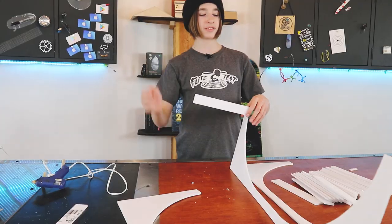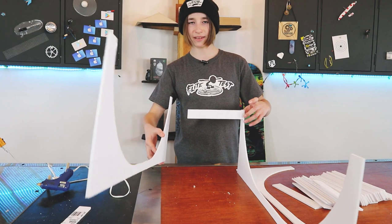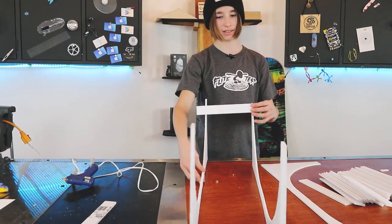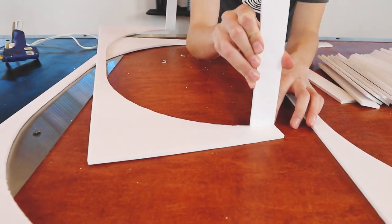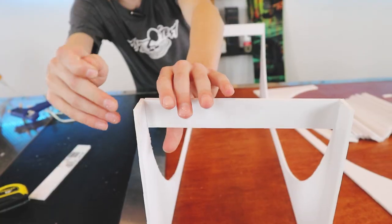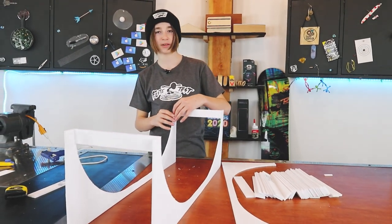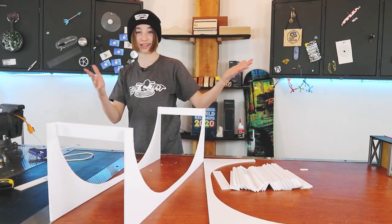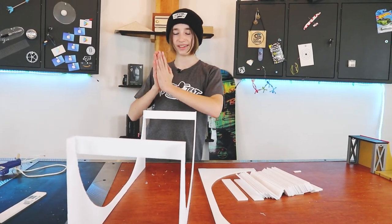So instead of gluing all of the ribs onto one piece and then trying to join them — which is pretty difficult to line up perfectly — what I'm going to do is glue one more piece on this side, glue the two curved pieces together, and then just fit the ribs into place. When you're gluing foam together with hot glue, you have so much time to work with it because foam insulates so well, so I wasn't even rushing.